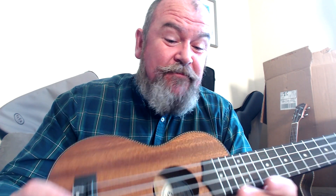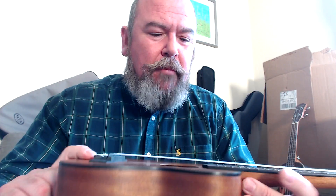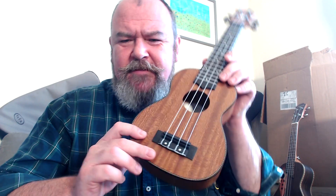There's black edge binding to the top and the back. It's all finished in satin, which is a little artificial-feeling, but there's no pooling, it's not overdone, there are no runs — it's really tidy. And it's tidy inside as well: notched linings, thin braces, no mess really. The Epiphone name is stamped on the neck block. This is all really, really tidy.